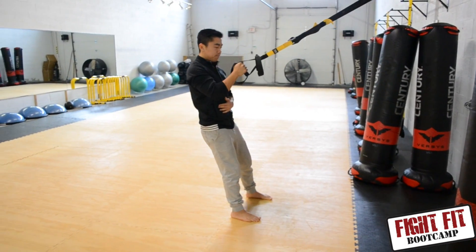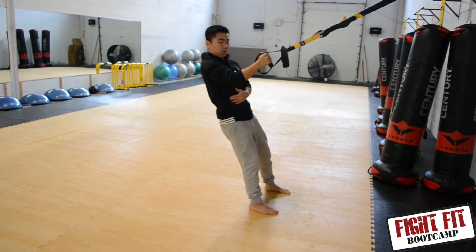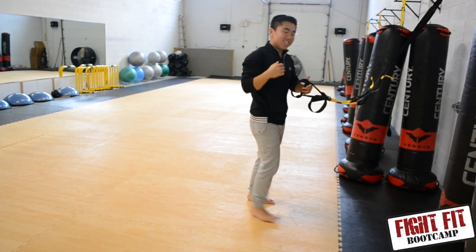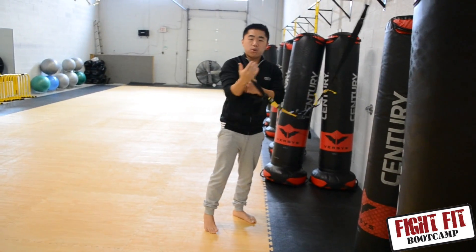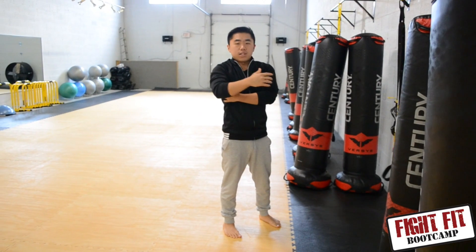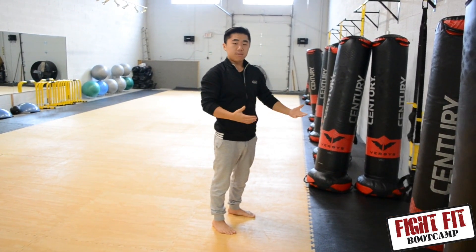You want to keep the core tight and nice and straight. From this position, there you go. Just doing a couple more, I already feel a little tightness in the biceps — it's good. This really focuses on the biceps itself and gets the lats a little bit, but more generally helps tone the arms. So that's my variations for the single arm TRX row. Hope you enjoy.